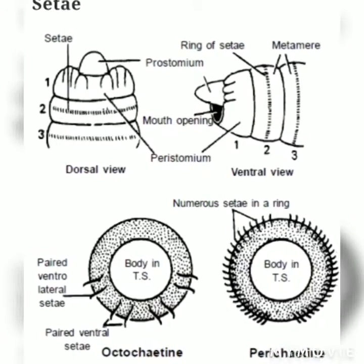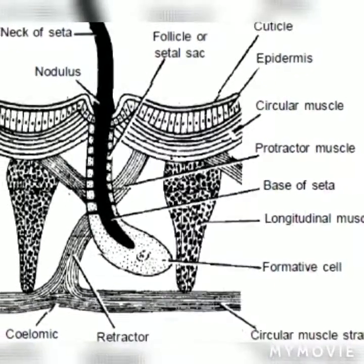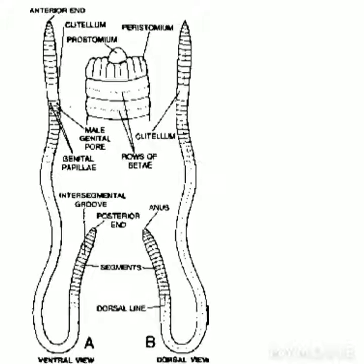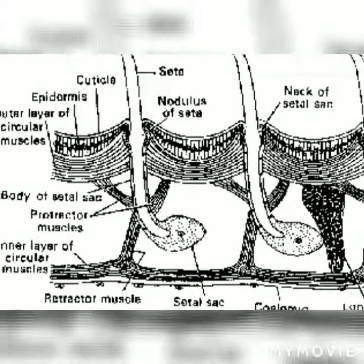Seta consists of three regions: the base, the body, and the neck. Two sets of muscles — the protractors and retractors — are inserted on the base of each setal sac, which controls the movement of setae.